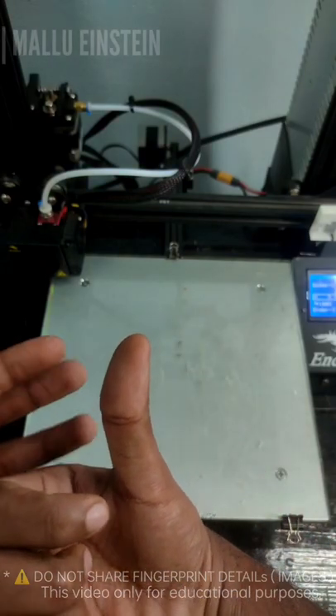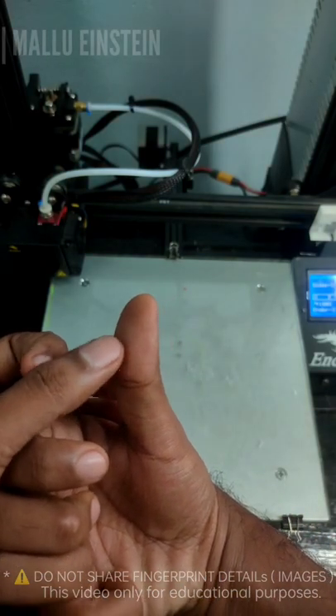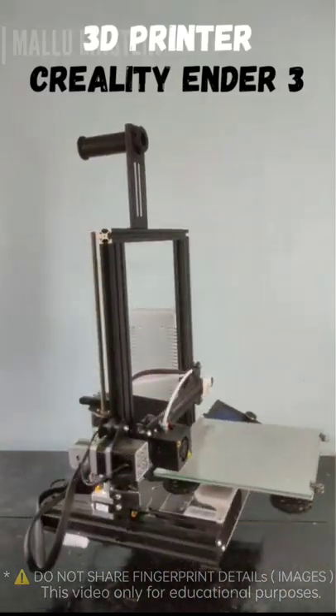I'm going to show you what I'm going to do. My fingerprint is a 3D printer. It's a 3D printer. I'm using this — I'm using my 3D printer.